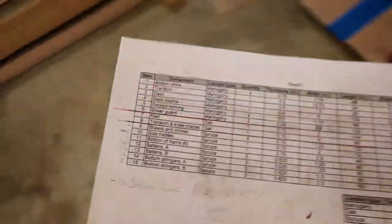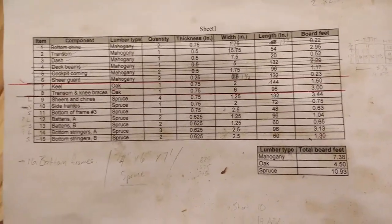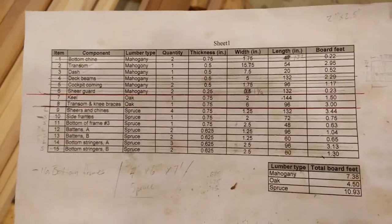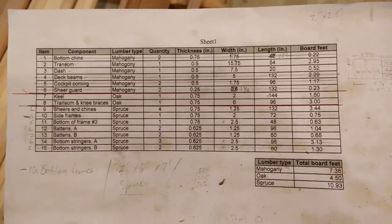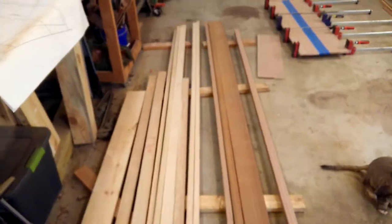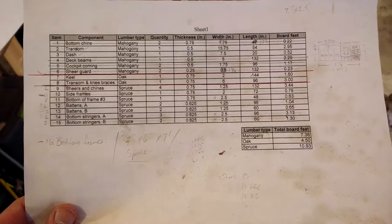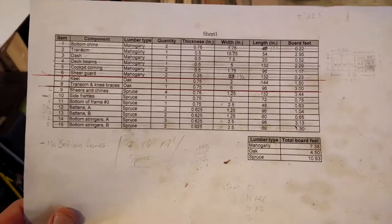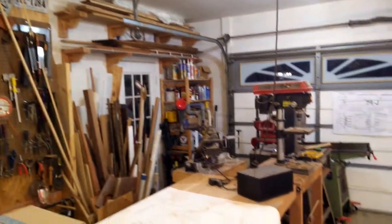I'm going to go through the cut list and explain what each component is, what the final cut looks like, and any problems I had along the way. Starting with an overview: this is all the lumber minus numbers seven and eight, which are the keel and the transom and knee braces. For those I might use oak — I have a bunch of walnut, oak, and cherry up there.